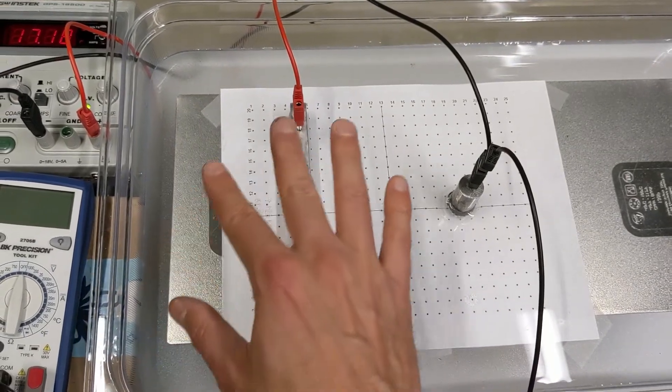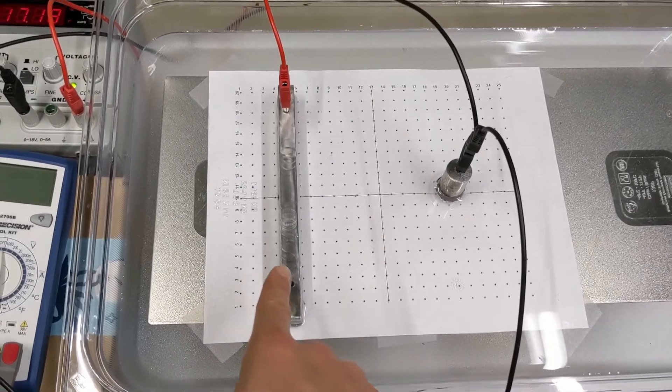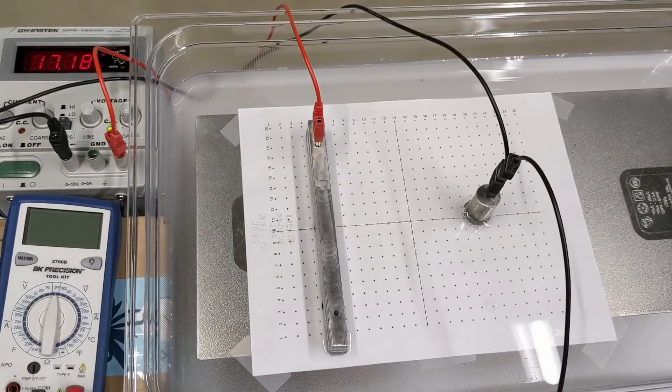We want to get a general sense of what the map of the electric potential looks like — in this case, around a positively charged line of metal and a negatively charged point charge.